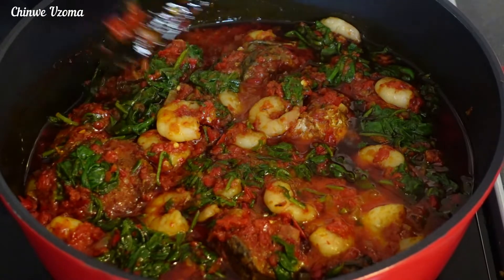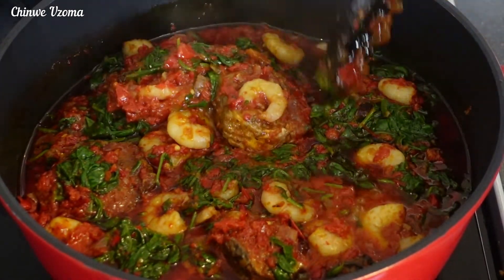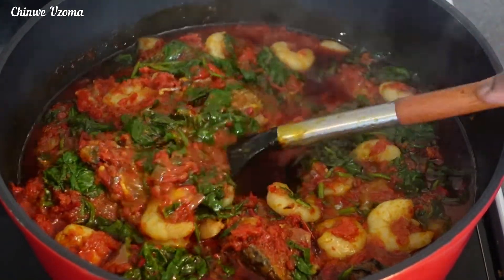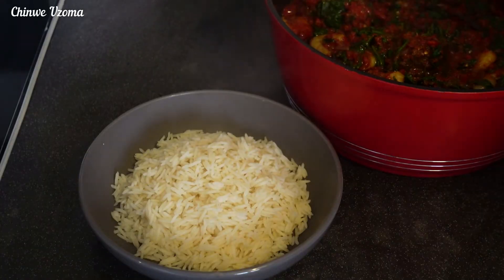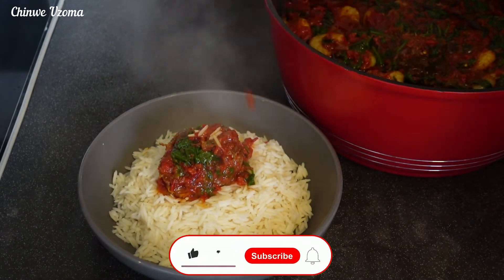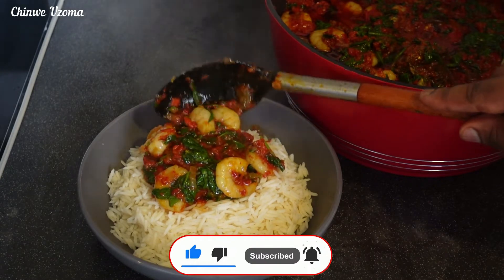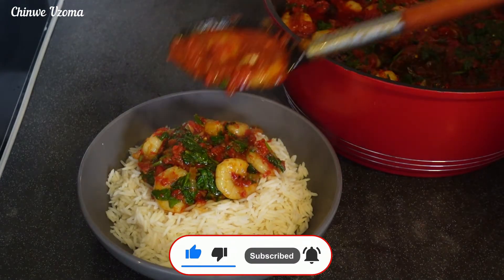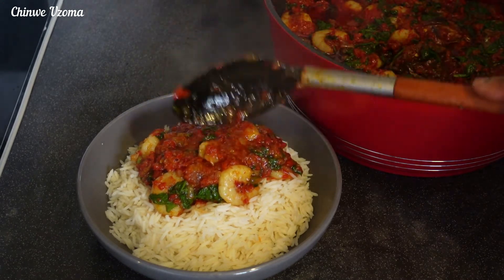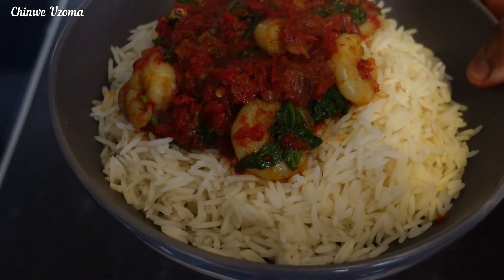Look at that goodness, guys! You can pair it with white rice or white boiled yam. This recipe was super amazing — it tasted super good. Thank you all for watching, thank you for your love and support. If you haven't subscribed to our channel, please subscribe and share our videos with your friends and families. Always be positive, and see you in our next video — bye guys!